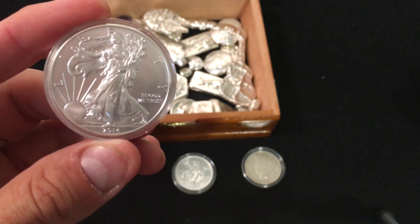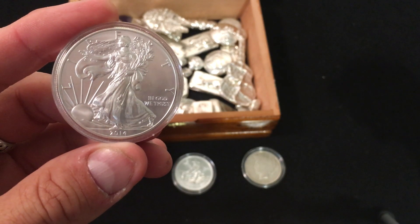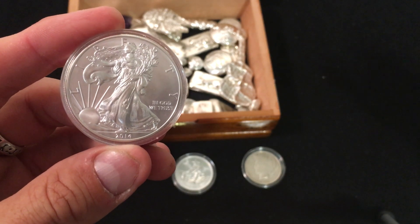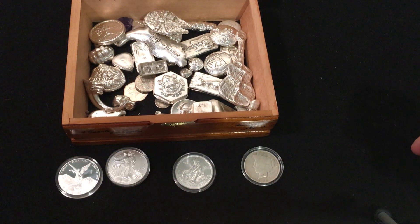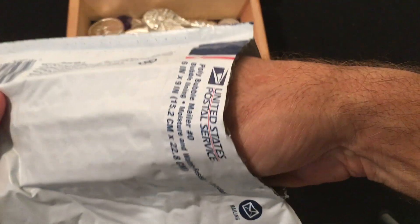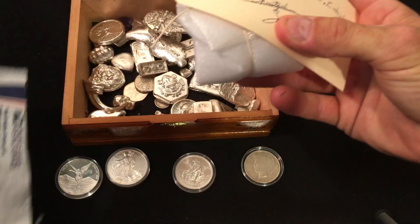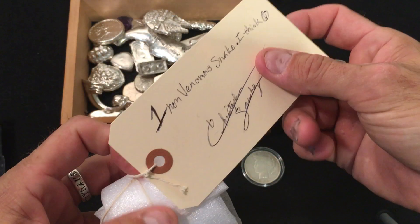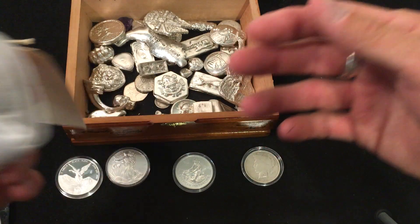Hi y'all, welcome back for another video. I certainly appreciate you coming back. The other day I was watching some videos — I try to watch a lot of people's channels — and I was watching a guy by the name of Christopher Sanchez. He's got a really great channel. He makes some wonderful poured silver, talks a lot about coins, goes and finds silver, and also does construction and various other things.